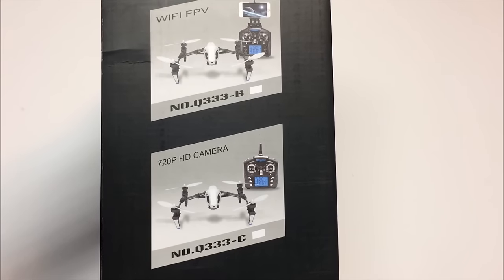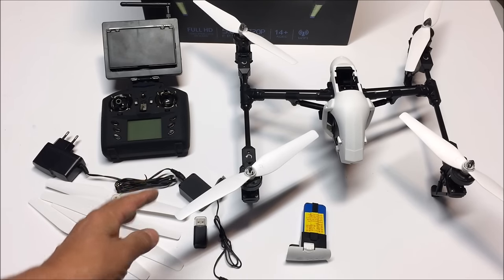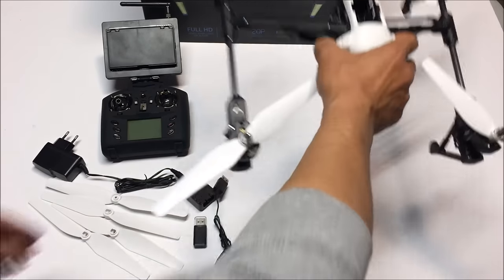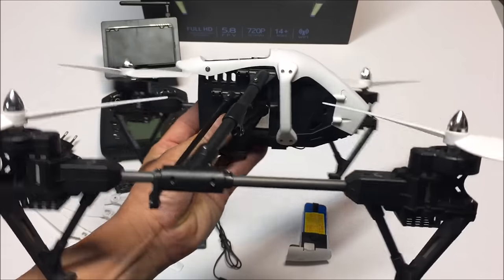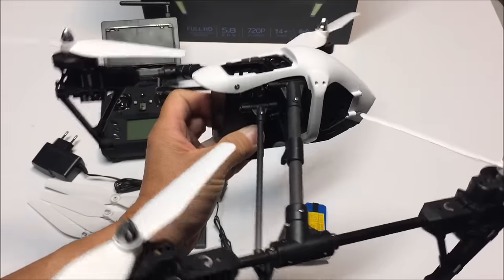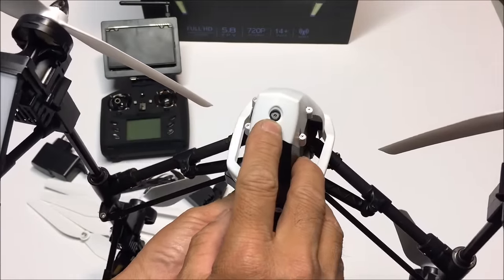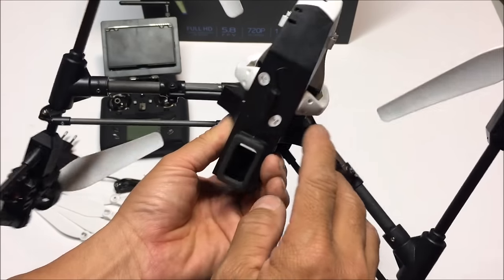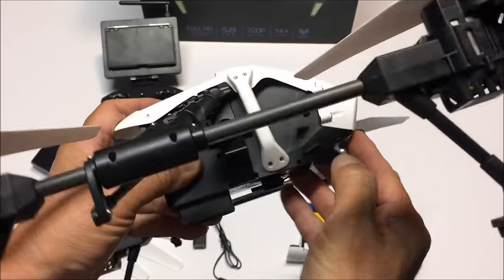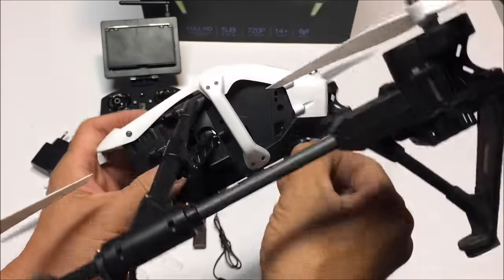Let's go ahead and open up the box and see what we got. I've taken everything out of the box and assembled it somewhat. The quadcopter itself did not come with the props already installed — you have to install them yourself. It is a DJI-inspired looking quadcopter, and right up in the front it has the 5.8 gigahertz camera. Right on the bottom, there is the antenna. On the side, there is a micro SD card slot and you do get a four gigabyte micro SD card with the package.